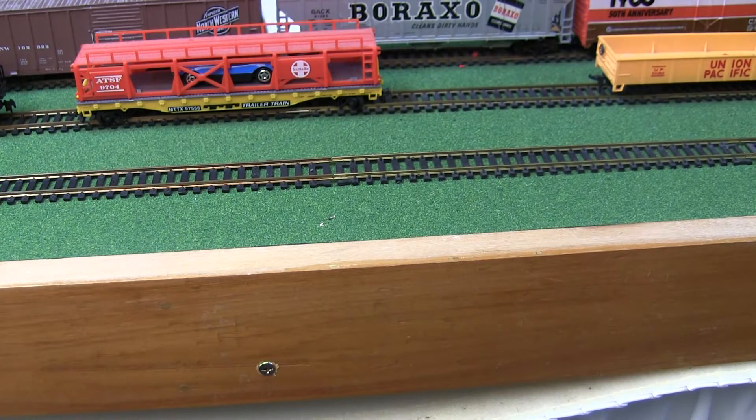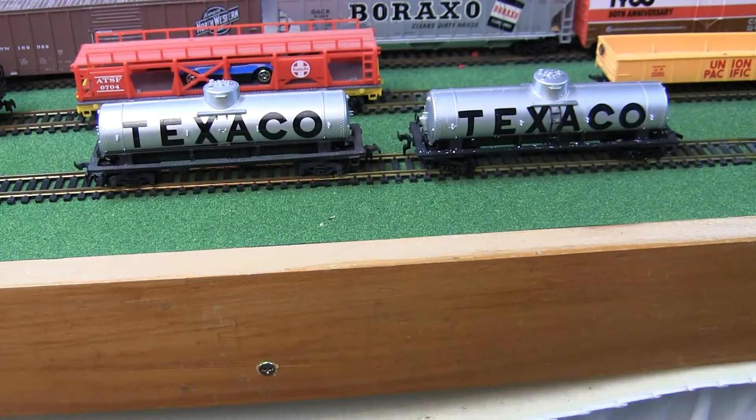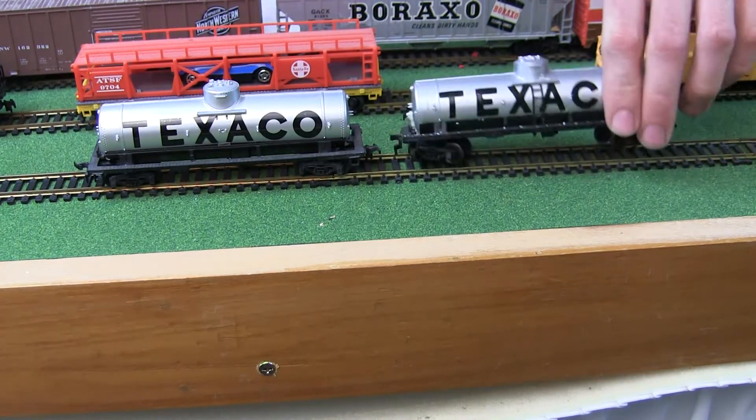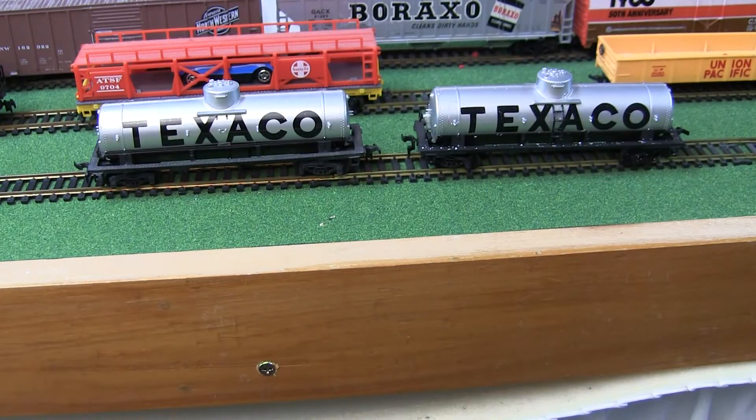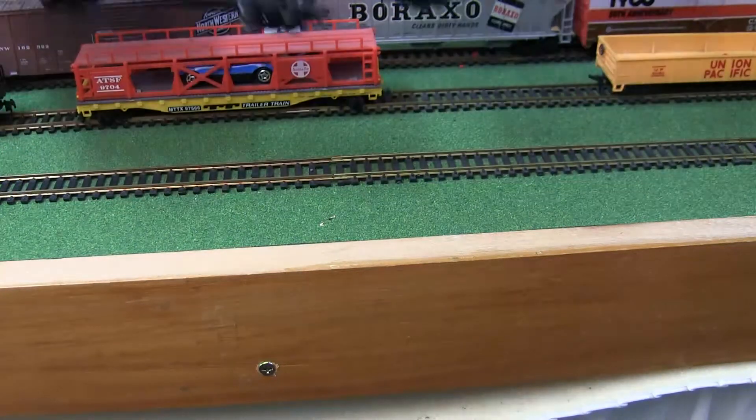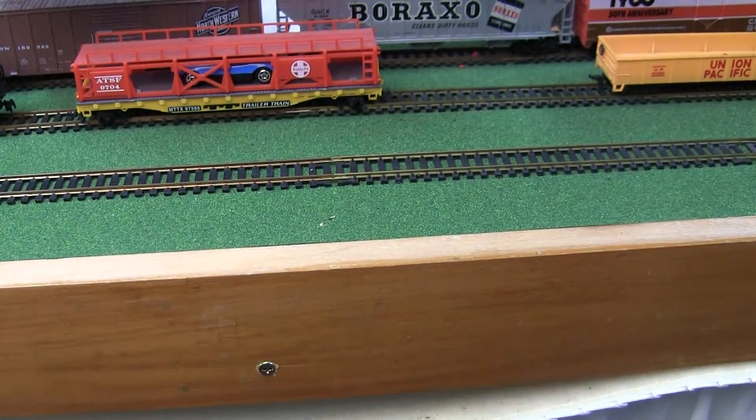Next we're going to look at these two cars — we have two Texaco tank cars. One of them is in slightly better shape and has the ladder up to the dome; the other one is missing all the ladders and railings. Otherwise these are both in very good shape, though one is a little dirty.